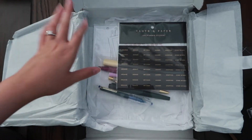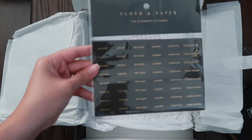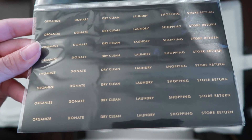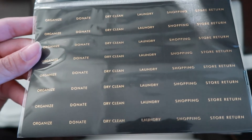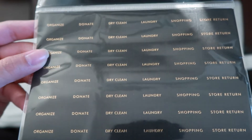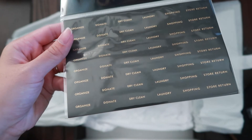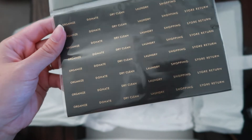Everything from her is actually new to me, so I'm super excited. And it came with these stickers — these like black gold-foiled stickers. They say: donate, dry clean, laundry, shopping, store, return, organized. How pretty is that! It comes with 192 stickers.